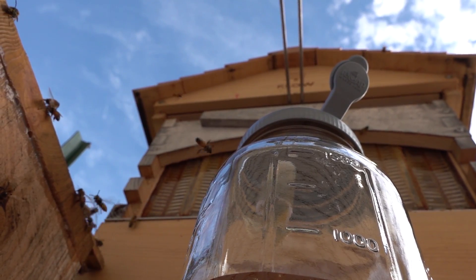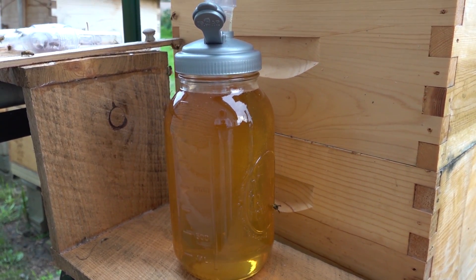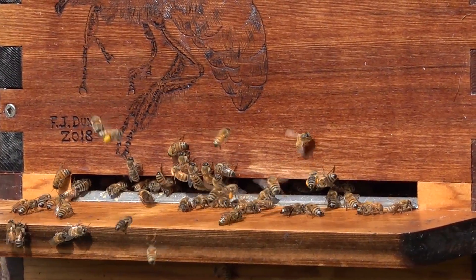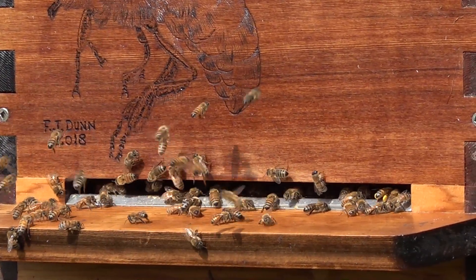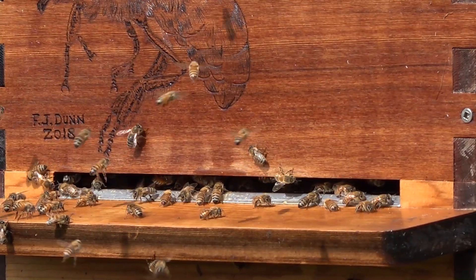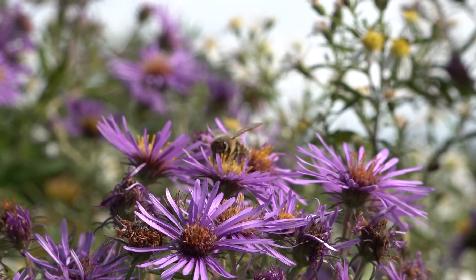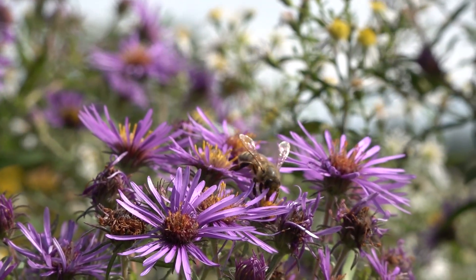A half gallon of honey or more comes out of each of those frames. Each bee spends its entire life collecting no more than a teaspoon of honey, so honey is very valuable — as are the bees. Beekeeping Barbie is a great way to segue into teaching your kids about the environment, the value of bees, and what we can get from them. We can plant flowers to help the bees — that's a honeybee right there on asters.